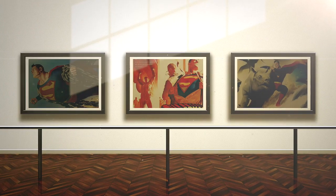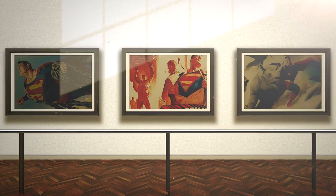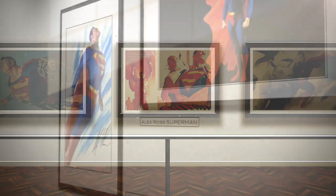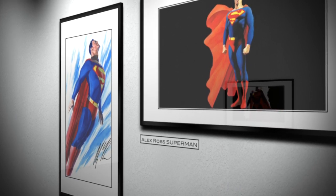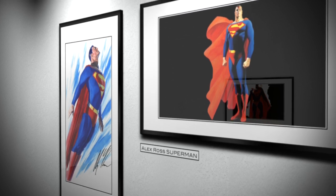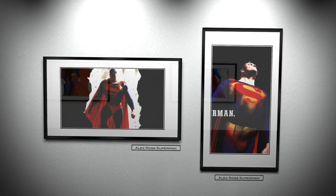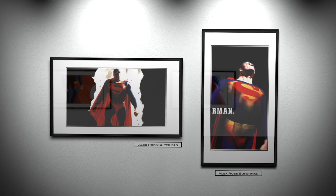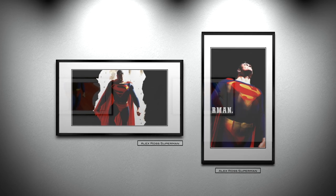Ross did not only depict the visage of Superman realistically, but also the superhero's physique. The body of Alex Ross' Man of Steel was also incredibly realistic, and this may be because he learned figure drawing from Andrew Loomis. Ross moved the character away from the cartoonish bodies that possessed exaggerated layers of defined muscle. Instead he presented us with a more believable body that looked menacing but realistic. As you can see here, this version of Superman looks like he's carved out of granite — or in this case steel. Alex Ross' Man of Tomorrow has the broad-shouldered wide-set thick body of a 1930s circus strongman, which is what the original character was based on.